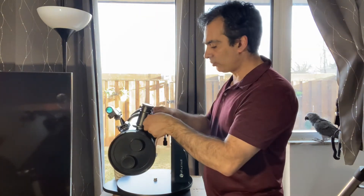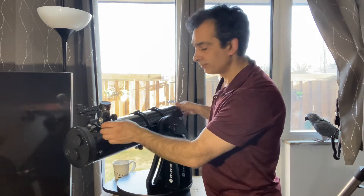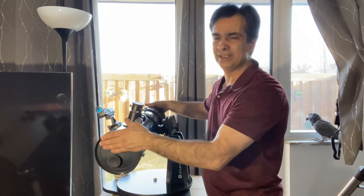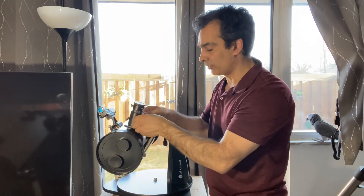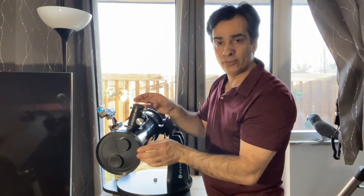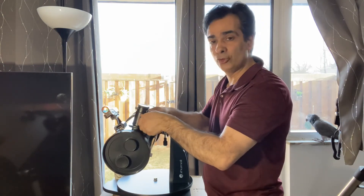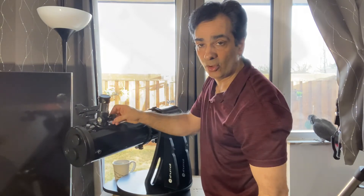This one comes with a 1.25-inch rack-and-pinion focuser. The Sky Watcher, because it has two rods in an open half-truss design, can't have a regular focuser, so it uses a helical focuser — you twist it to focus rather than using two knobs.